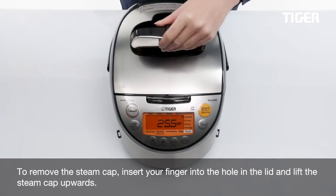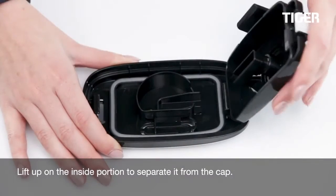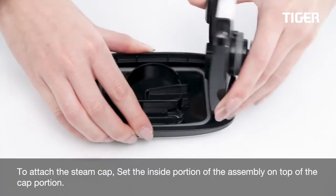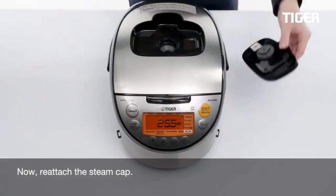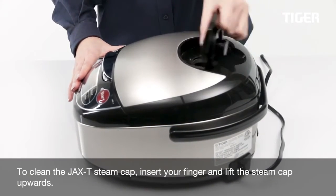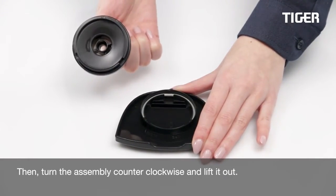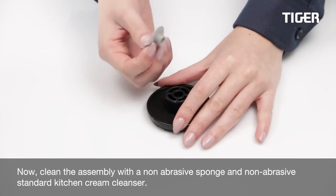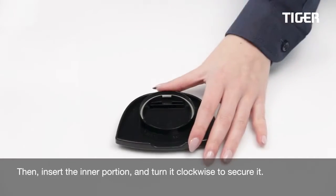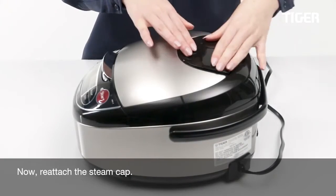To remove the steam cap, insert your finger into the hole in the lid and lift the steam cap upwards. Lift up on the inside portion to separate it from the cap. To attach the steam cap, set the inside portion of the assembly on top of the cap portion, then reattach the steam cap. To clean the JAX-T steam cap, insert your finger and lift the steam cap upwards, then turn the assembly counter-clockwise and lift it out. Clean the assembly with a non-abrasive sponge and non-abrasive standard kitchen cream cleanser. Replace the gasket, then insert the inner portion and turn it clockwise to secure it. Now reattach the steam cap.